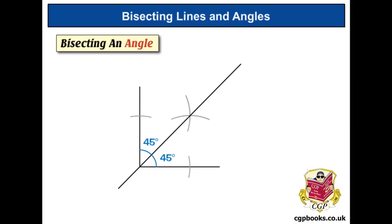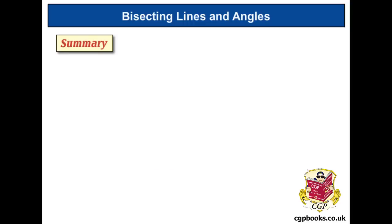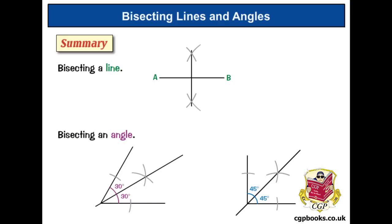To summarize: bisecting means cutting exactly in two. You can bisect a line by doing two arcs above and two arcs below, then lining your ruler up where the arcs cross and drawing the bisector. You can also bisect an angle by putting the compass point on the corner, drawing two arcs that cross each line, moving the compass to draw two more arcs, then lining your ruler up with the corner and where the arcs cross to draw the bisector through.